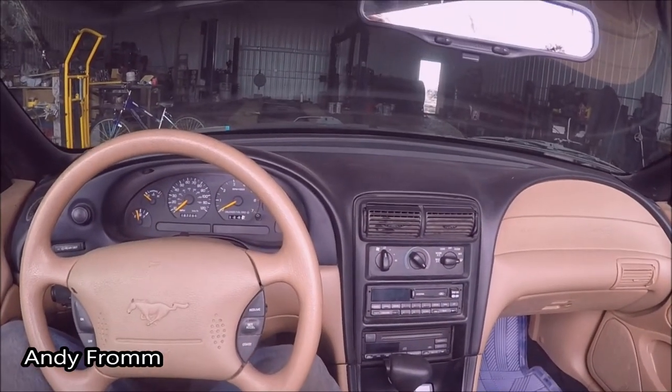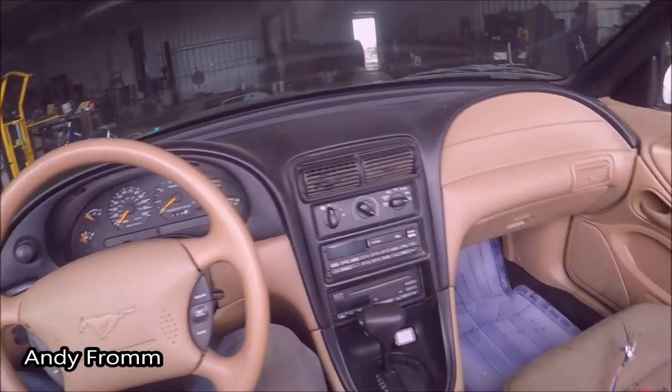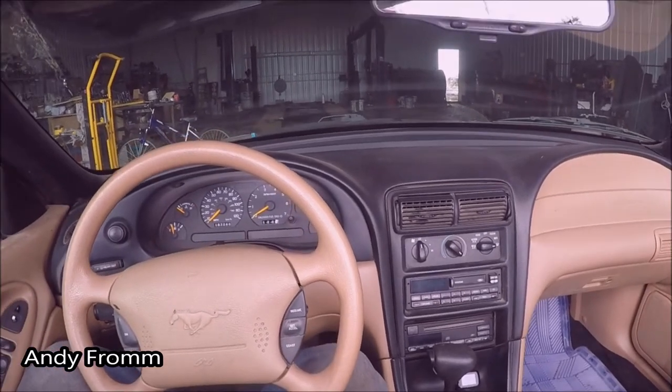Welcome back to the channel everyone. A couple of you have seen this car in one of my last videos. It is, for now, still bone stock.